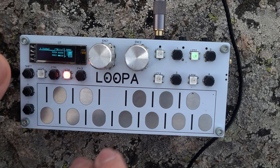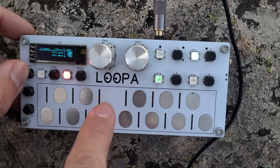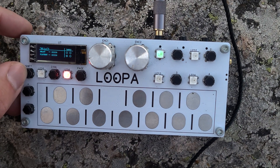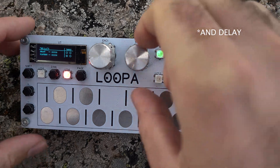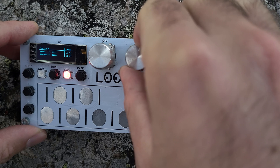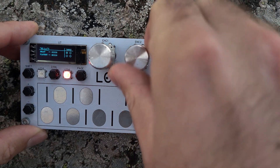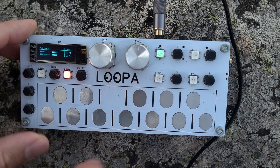Now we have three layers of sound. We may switch to the second screen and add some effects. Technically there can be any effects, but right now it's only reverb. I'll add some reverb to the guitar, to the bass, and maybe to the drums as well.